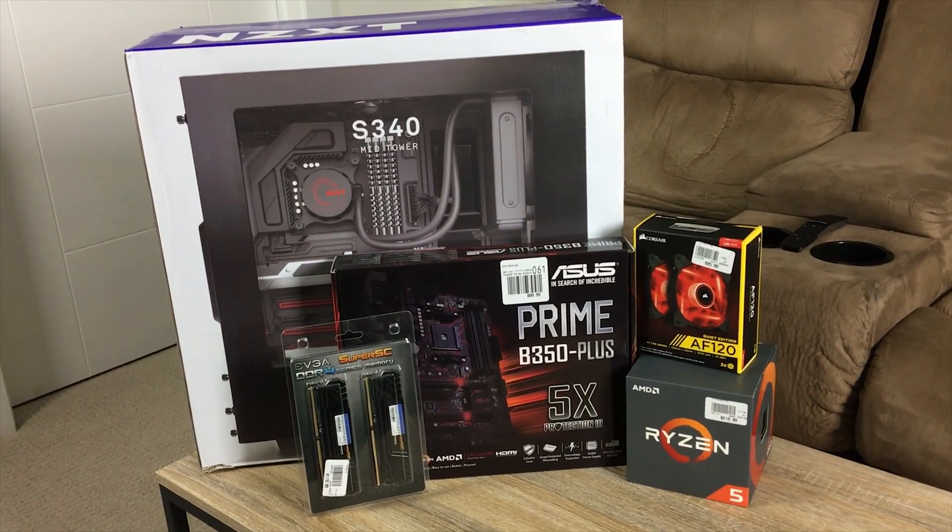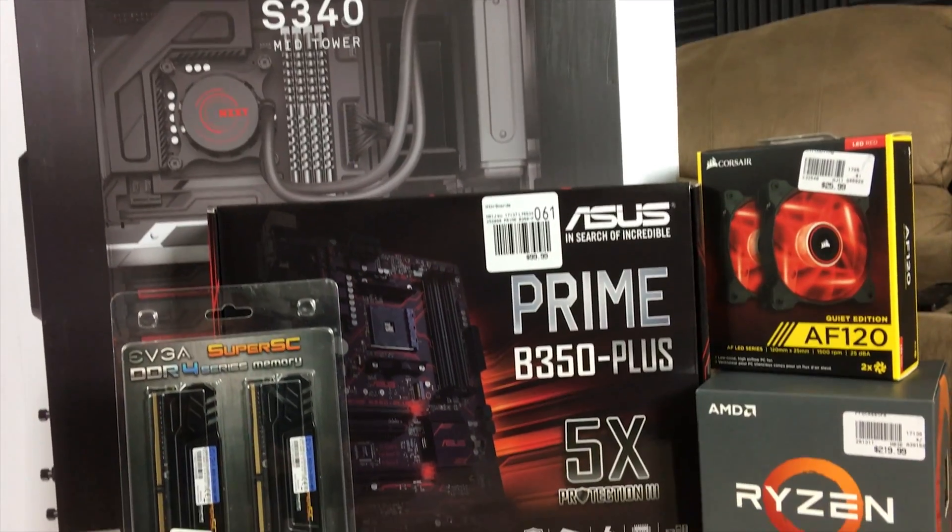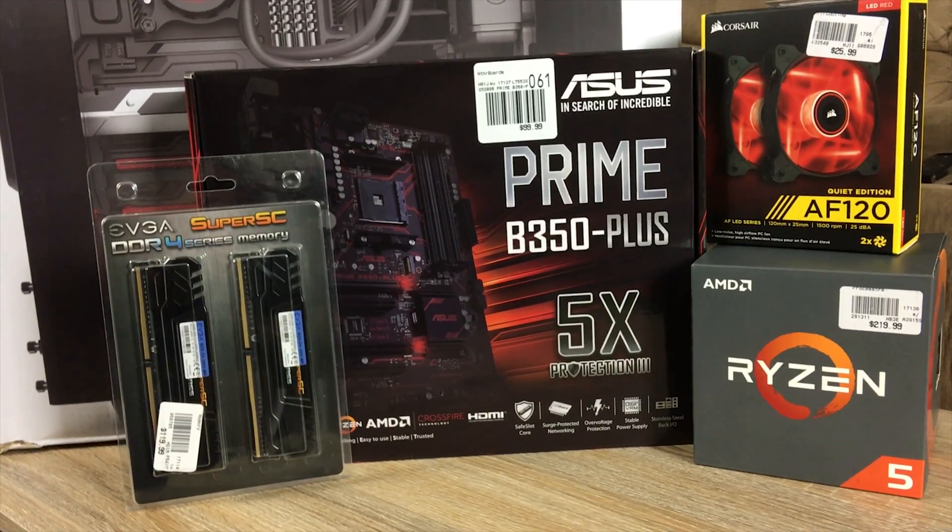Welcome back dwellers to another video and another PC build. Today it is my turn — I'm going to be building a Ryzen computer finally. Mine's going to be the Ryzen 5 1600 build. We're going to be taking parts out of this old HP Envy which I've upgraded once before and putting them into a new build, a new home. Hopefully everything will be copacetic and everything will run perfectly.